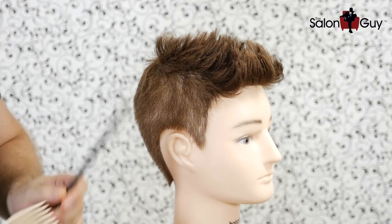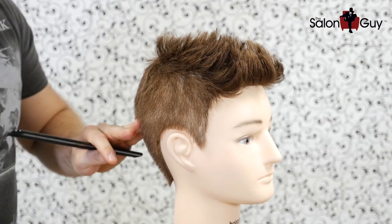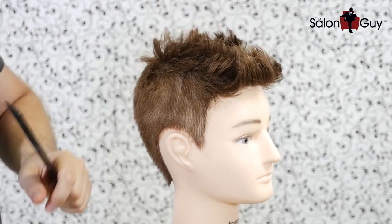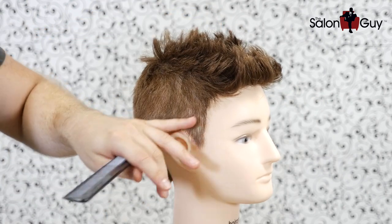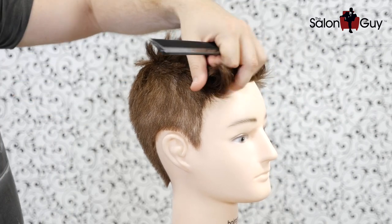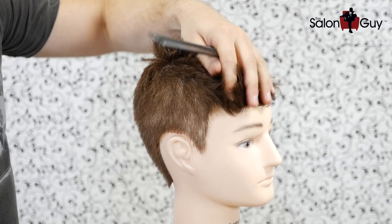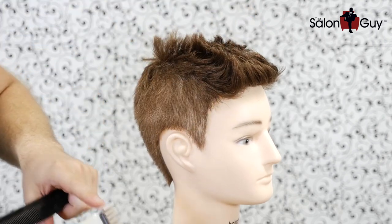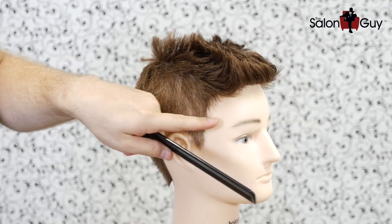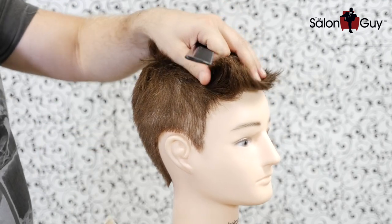I'm going to give you a quick breakdown on how to get the Matthew Espinosa look. I've pre-cut this just to give you a quicker rundown of how to actually do this and how to tell your barber what to do. We're probably going to use a number four guard — his hair is actually a little bit longer now, but when he had it shorter this is pretty much how he had it. You take about a number four guard and cut it right to about eyebrow level, going all the way around with the number four guard.